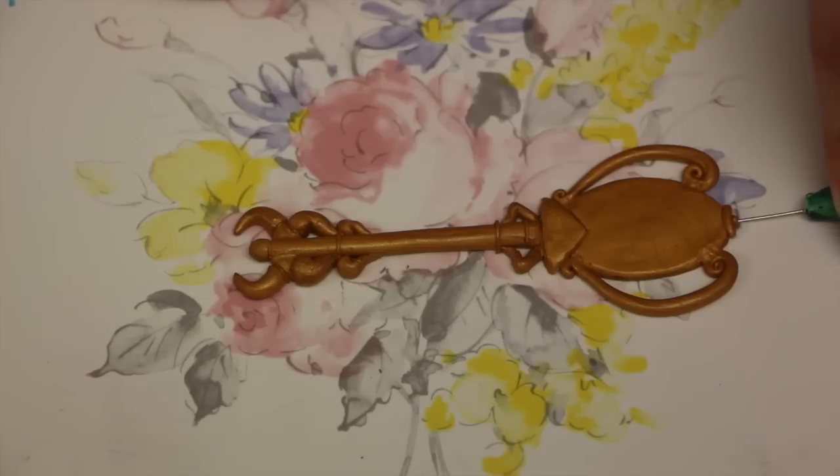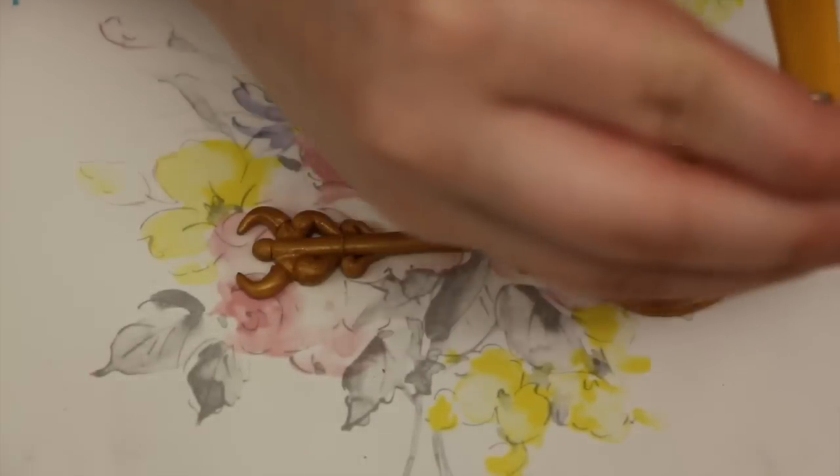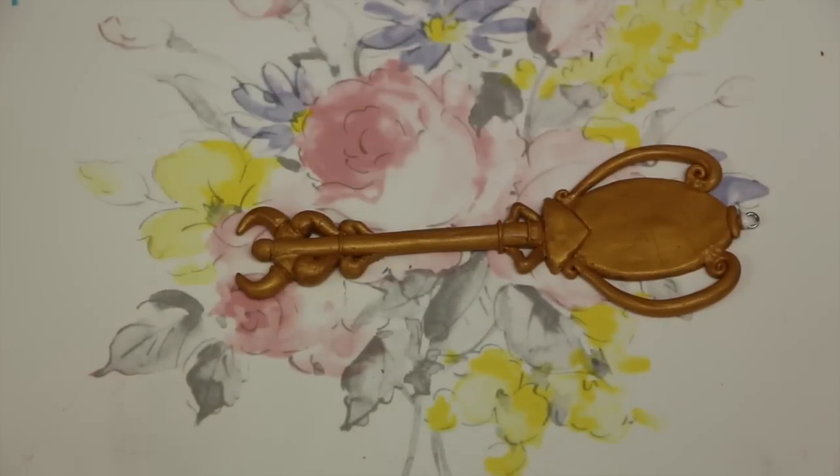Once you're done adding all the little thin decorations, you're going to take your needle tool and poke the very top and add an eye pin if you want to.